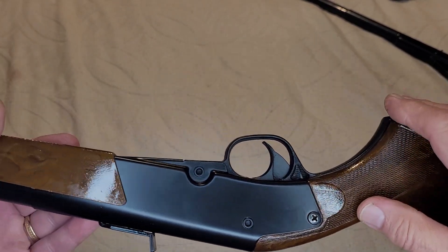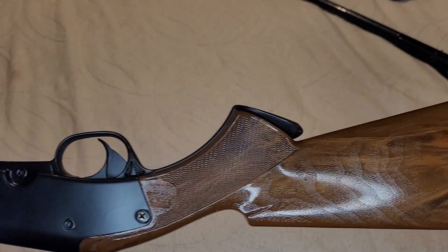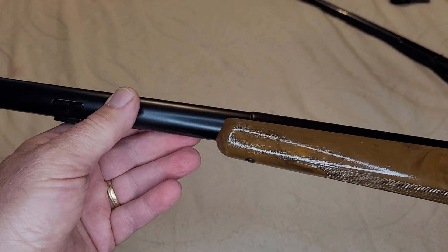If you remember the other video I did on it, it was in a little scratched up, bad shape. So I decided to do some refinishing on it and make it look a lot better.